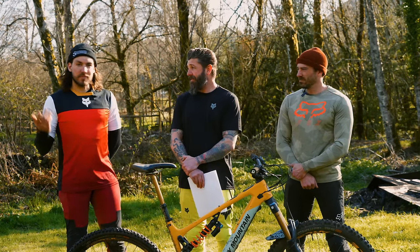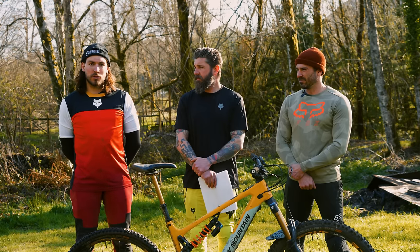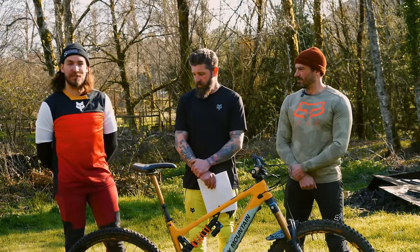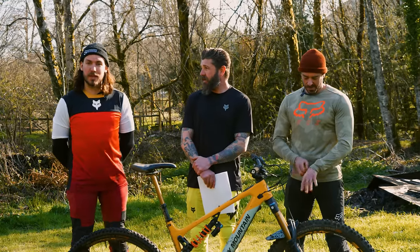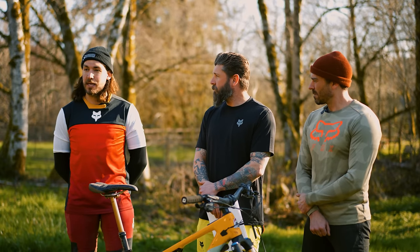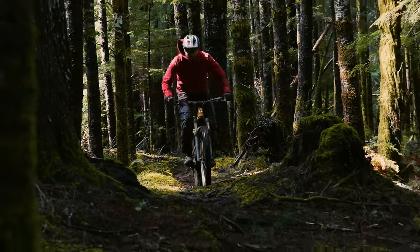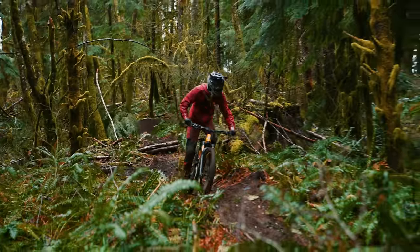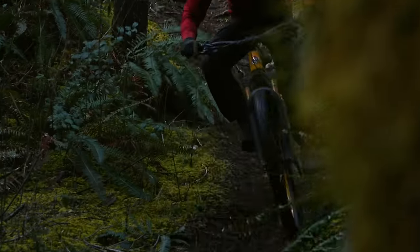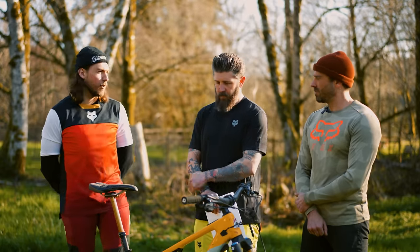At 220 pounds — basically 100 kilos — the other motors on test would at times start to bog down before this thing would even think about giving up. Really impressive what this thing can get me up. The power delivery is fantastic and it just feels so much quicker when I'm trying to get up the steepest climbs. It's fairly well-controlled as well; it's not just spinning out the back wheel. It's fairly reactive to your input, but you do need to give it some input before it gives you that power out.